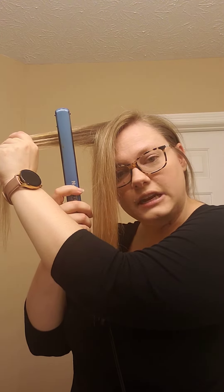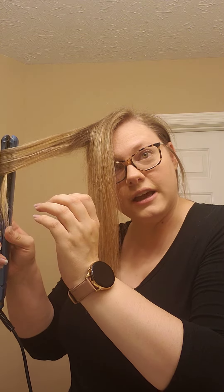We're going to take our flat iron, come in straight, clamp, turn away from our head and away from our face, and pull through. It's literally just like curling a ribbon on a package. And there we go — I'll show you one more time.